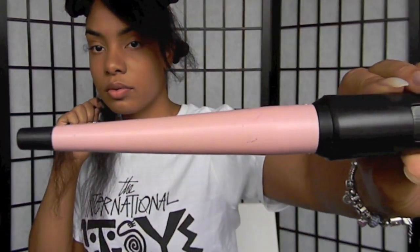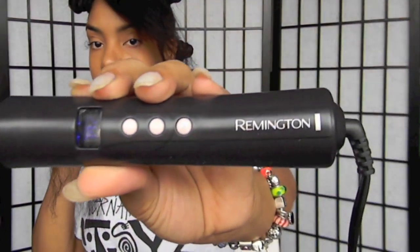The wand that I use is by Remington and I absolutely love this hair tool. You want to wrap your hair around the wand and just leave it on for a few seconds. You also want to curl your hair in different directions just to give it a more natural look.